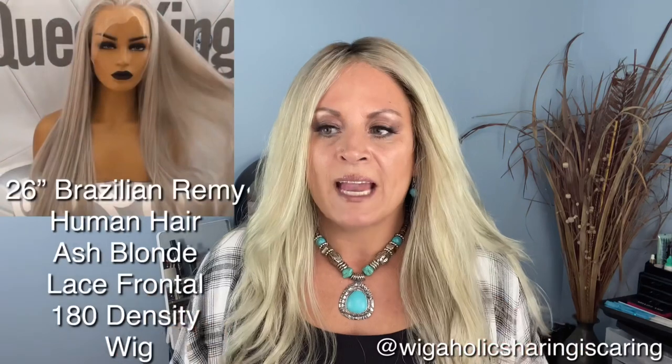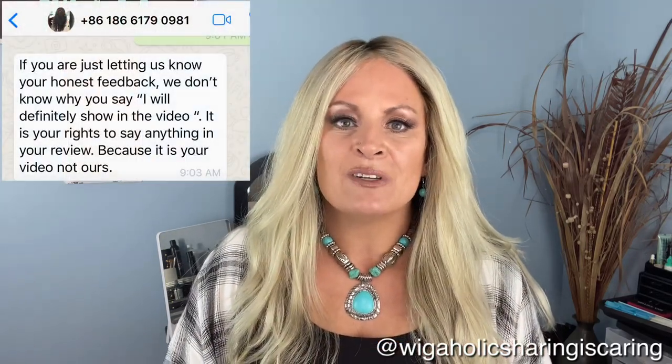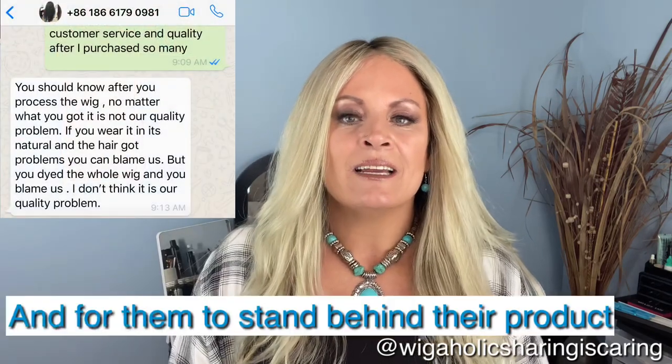I'm very happy with how the color and the cut came out. This was a 26-inch length Brazilian Remy human hair wig. They have Remy and they have virgin — I have not tried their virgin but I would like to. It's 180 density, and I did give them several feedback issues on this piece.